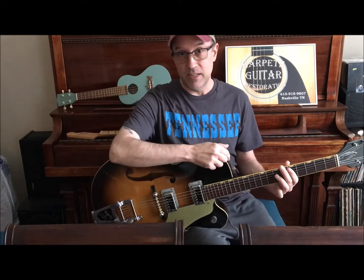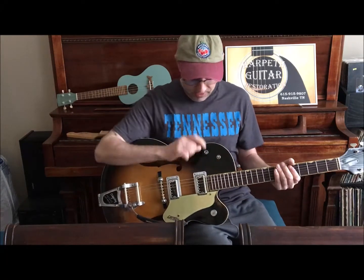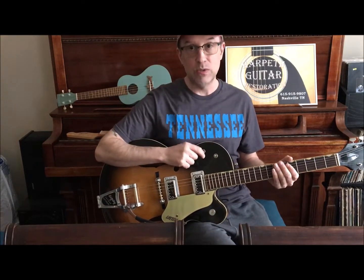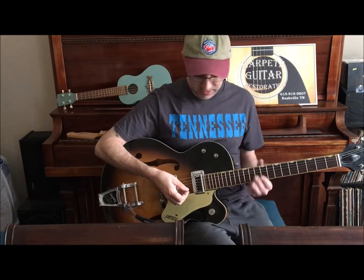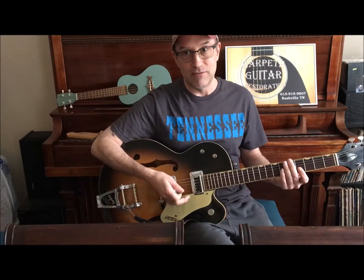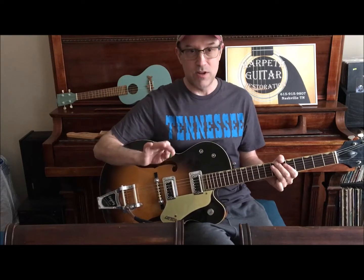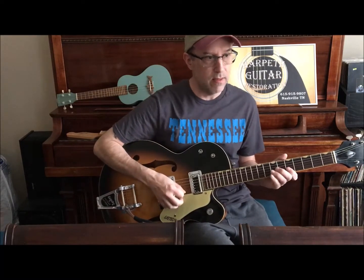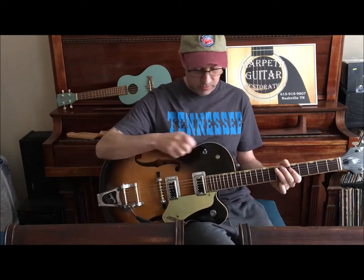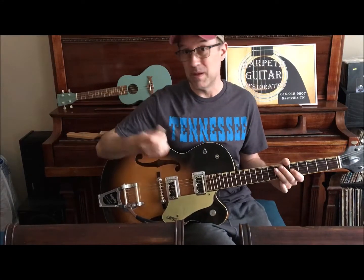This one had a neck reset and a fret job as well as a lot of repair around the binding. A neat thing I wanted to show you real quick before I rewind the tape and show you from the start — all the repair work — is this tone circuit right here. This is with no tone knob, basically with the treble on full. This one you get a little cut in a nice place too. And then this one, a little bit darker, maybe for a jazz tone.